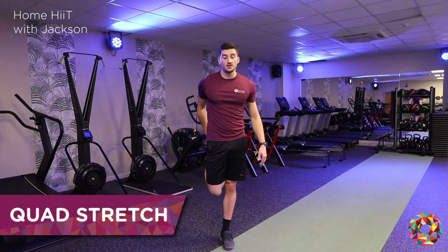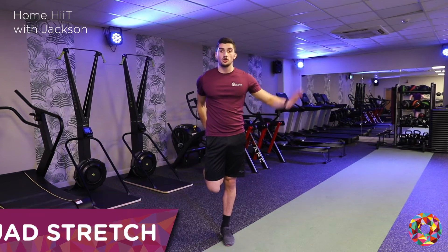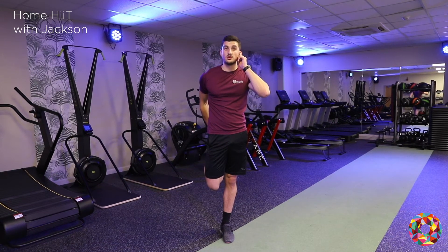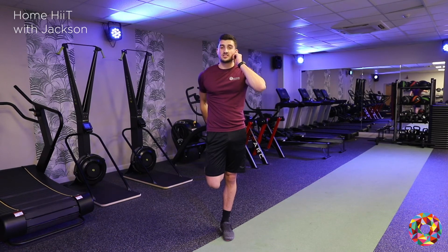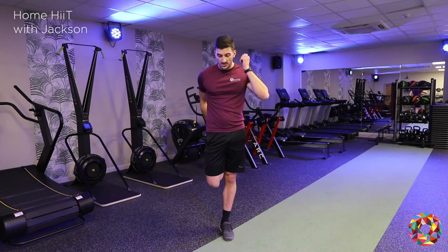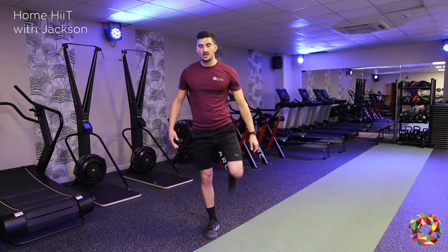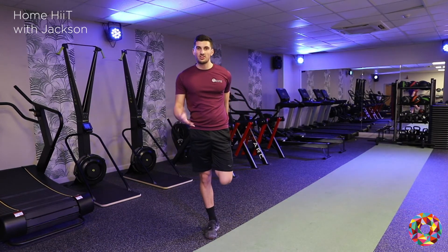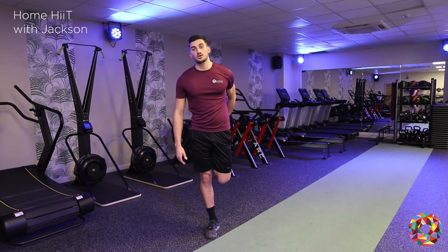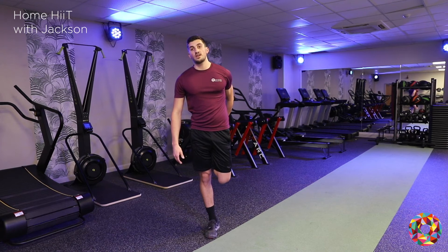Then quads — just hold like that, use a wall if you need to or even hold your ear, that tends to work. Again holding for about 10 to 15 seconds. Make sure your knees are roughly in line, you're pulling up, really getting a good stretch. Then alternating — about 10 to 15 seconds on each one, really bringing your knee back, getting a good stretch.